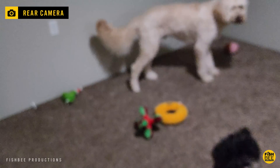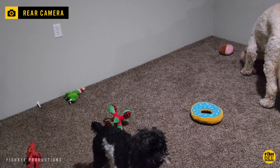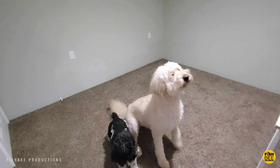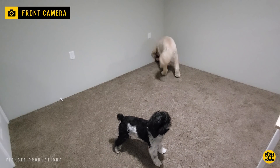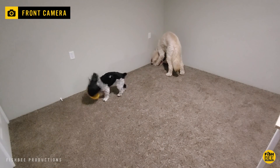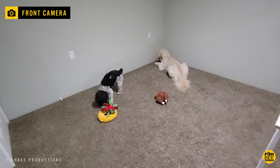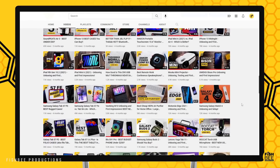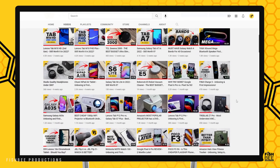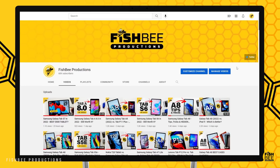Hopefully this gave you a closer look at the Galaxy Tab S8 Plus — you get all the features of the Tab S8 and most of the features of the more expensive Ultra, including the Super AMOLED display. If you've made it this far, consider subscribing and give a thumbs up if this was helpful. This is Brian from Fishby Productions — thanks for watching, and I'll see you on the next one.